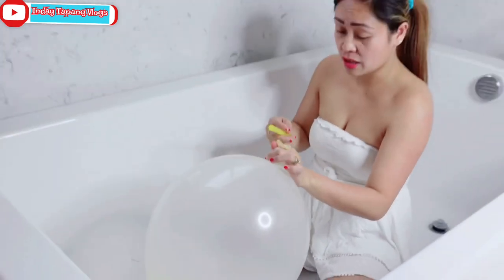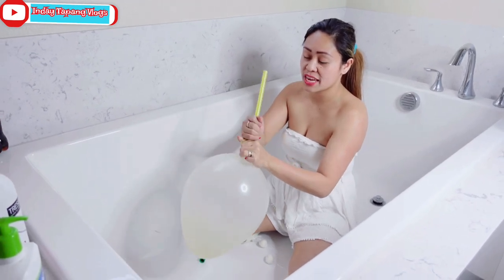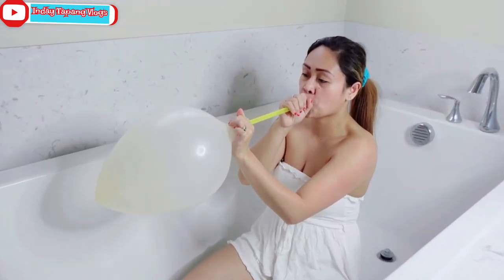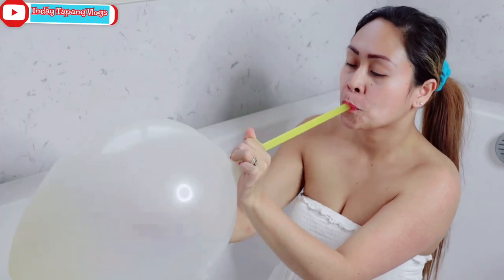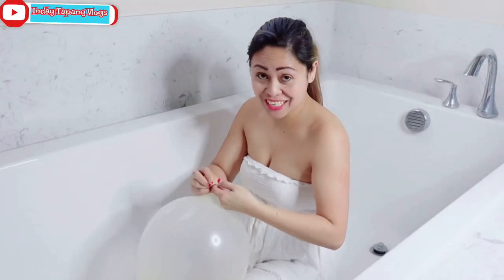As you can see, I'm gonna glue this using this one. It's hard, so I'm gonna use the regular one.